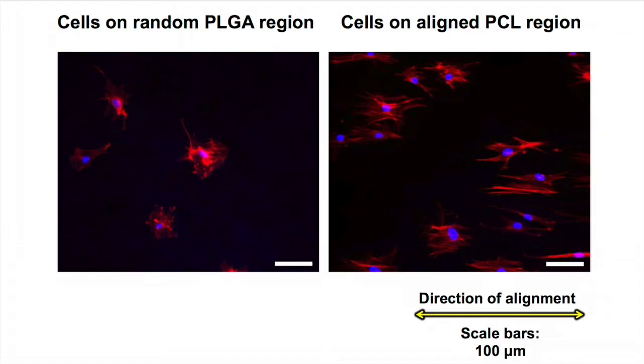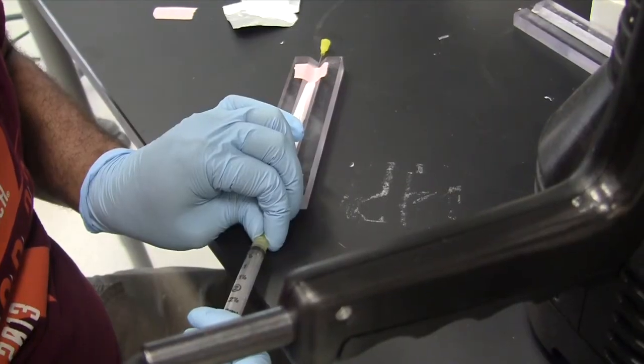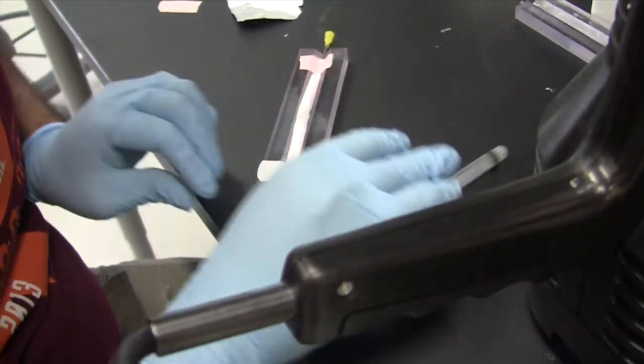Bone marrow stromal cells cultured on these meshes respond to underlying differences in architecture and chemistry. On the random PLGA region, cells are polygonal and randomly oriented, while cells are spindle shaped and aligned parallel to the direction of fiber alignment on the aligned PCL region.